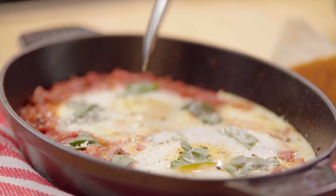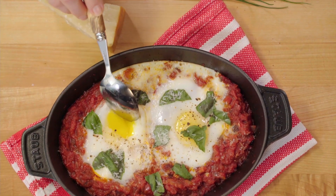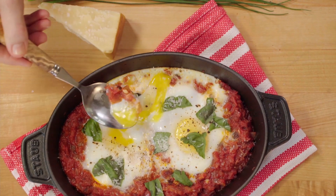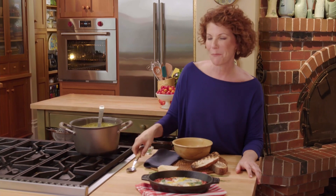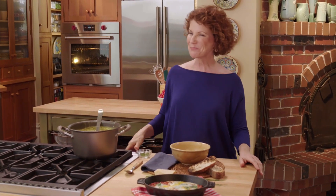Let's see how those yolks are. I love when they're really runny. See how perfect that is with the tomatoes? I've gotta take a bite. Mm, that's perfection. Fabulous.